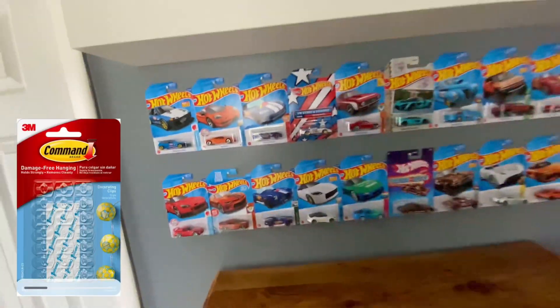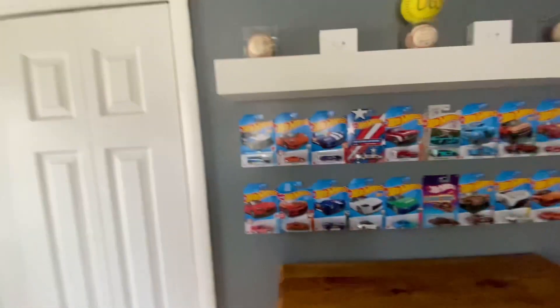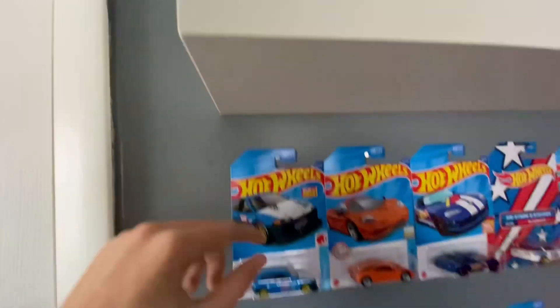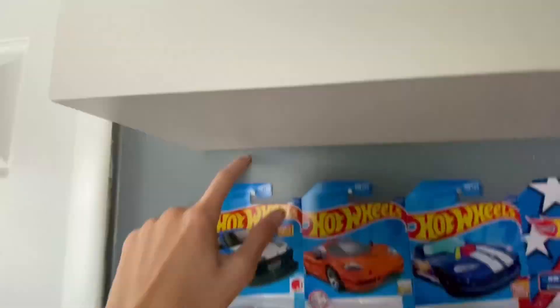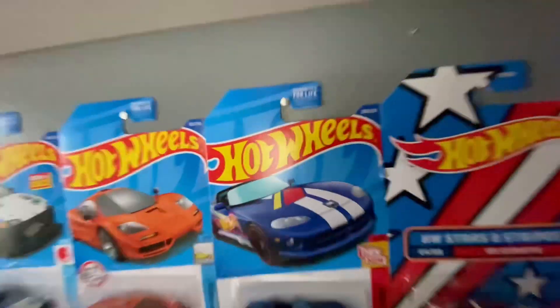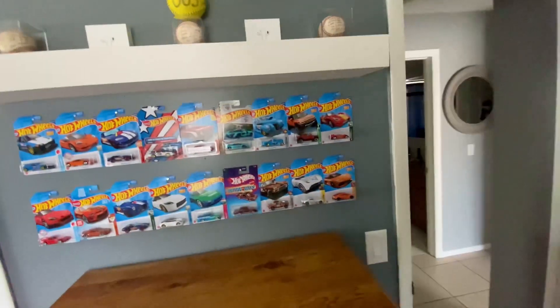Anyway, I recommend you use these Command hooks — they're clear and very cheap for what they are. I'm probably going to get them soon and refill all of this, doing the same thing I have with the nails but up higher, so it'll look better. That way my cat doesn't use her tail and tear another card again, because I was a little bummed about that.